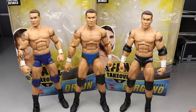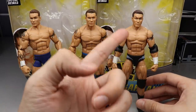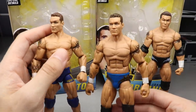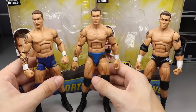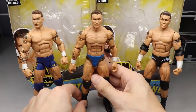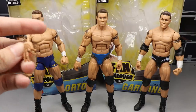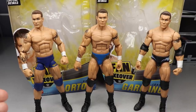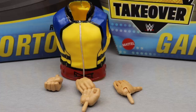For your Fan Takeover Randy Orton figure comparison: here's the Elite 49 — the first Legend Killer Orton from WrestleMania 21 where he took on the Undertaker. The head sculpts are virtually the same; I actually think this one may be a little bit better. And here's the Decade of Domination head sculpt that looks very similar — this one looks straight ahead, this one looks off to the right. I may put that head sculpt on to see what it looks like.